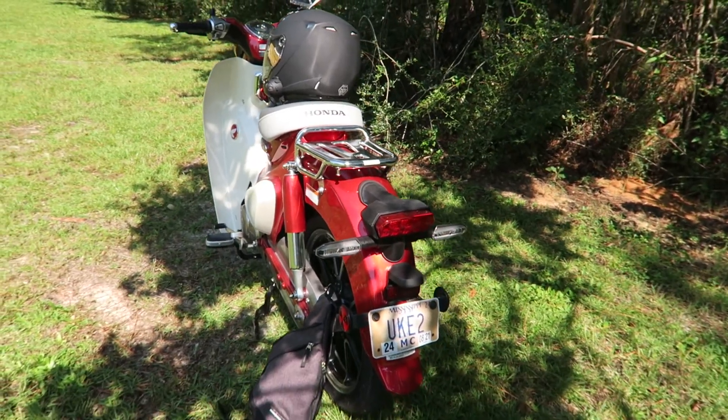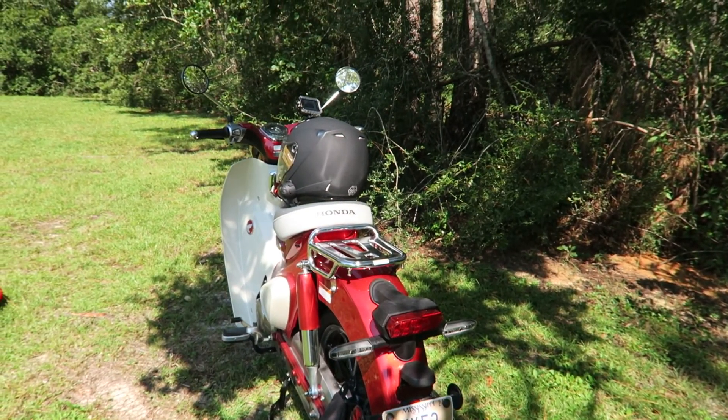We are going to go take it to the shop and go ahead and install the trunk. So let's go.